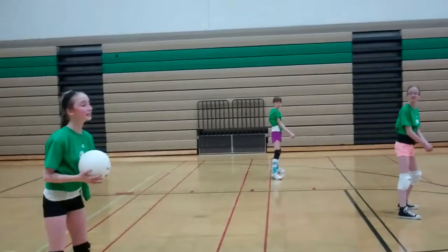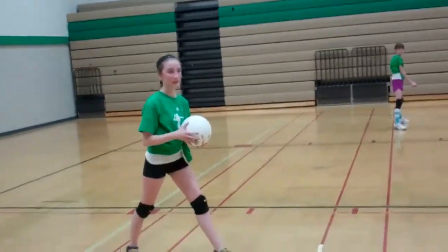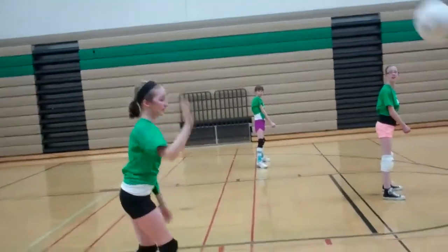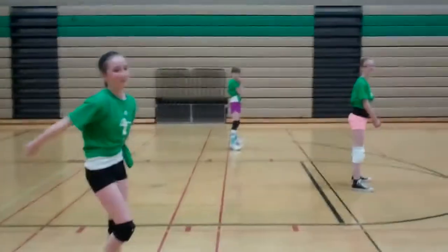Have you ever been playing in a volleyball game and were up to serve the ball, but you didn't know how to, so you ended up imitating what everyone else had done? But the ball only goes a meter. Well, if so, now you're in luck. I'm going to teach you how to overhand serve the volleyball.